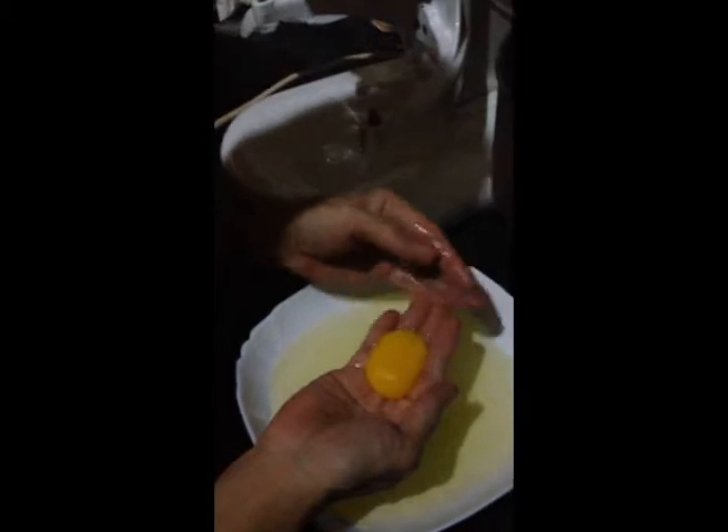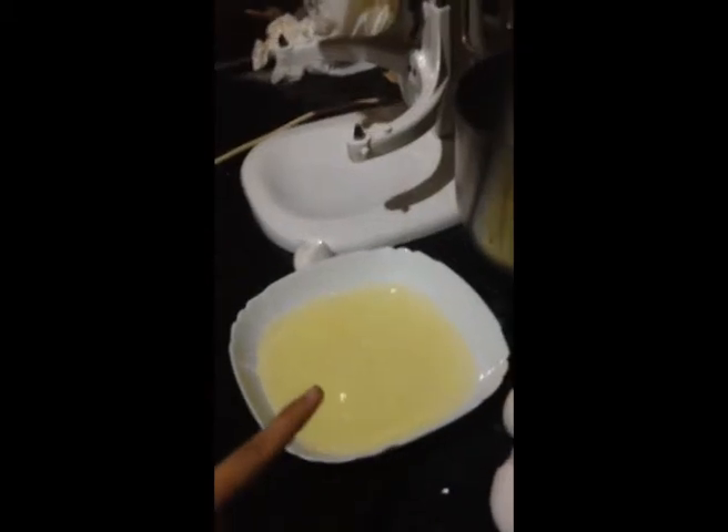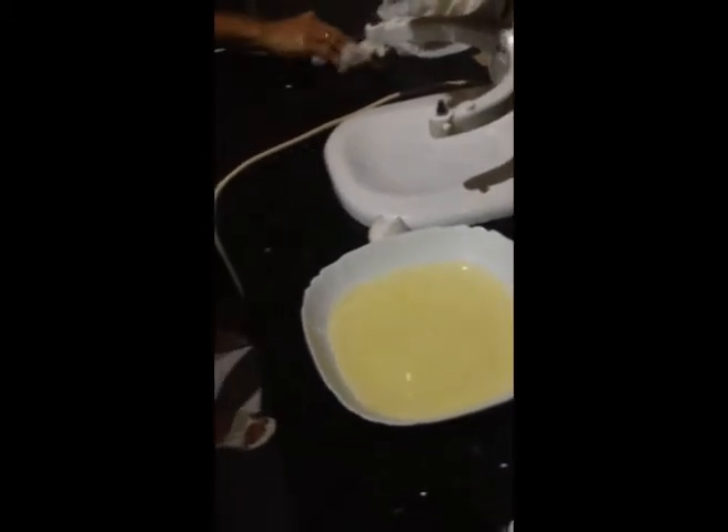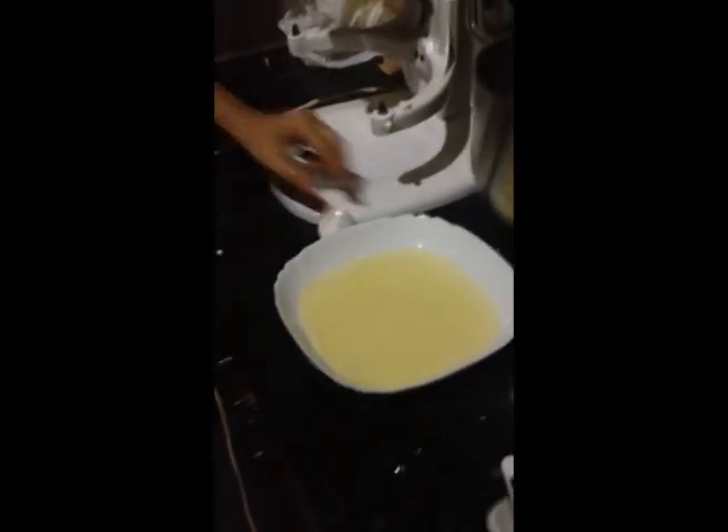She's making the meringue. The problem with the meringue from earlier is that it was too watery — it didn't have the kind of fluff that we wanted. We also had to add two or three more tablespoons of flour because it was too watery.